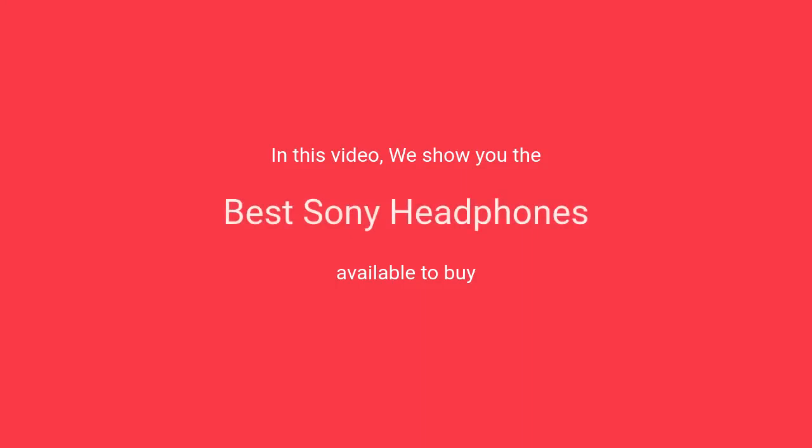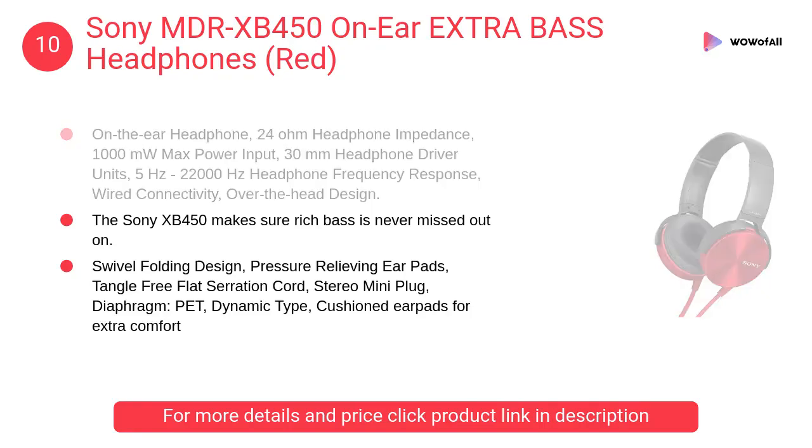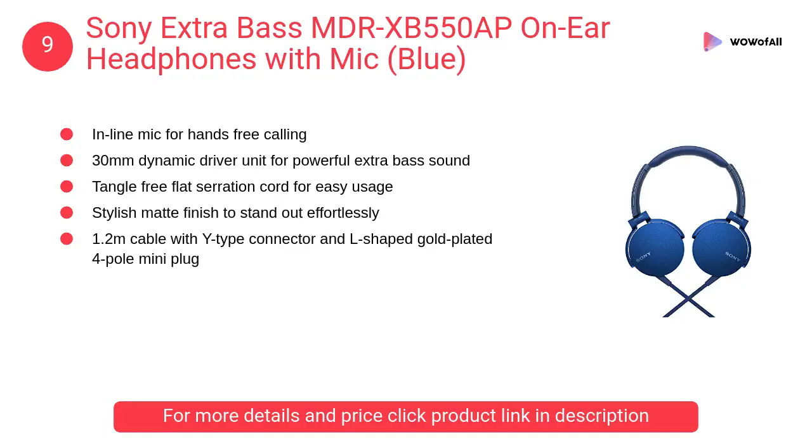In this video we will show the best Sony headphones available to buy. At number 10: Sony MDR-XB450 on-ear extra bass headphones in red. The XB450 is designed to match your attire and mood while you flaunt them listening to your favorite songs. It is a wired, on-ear headphone.